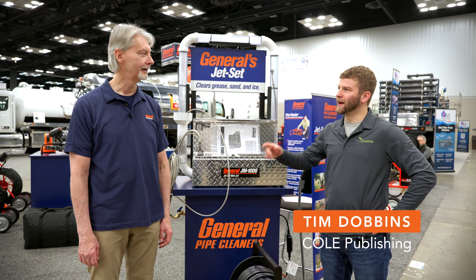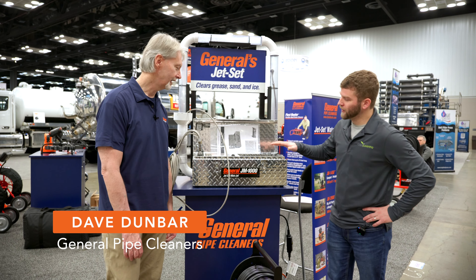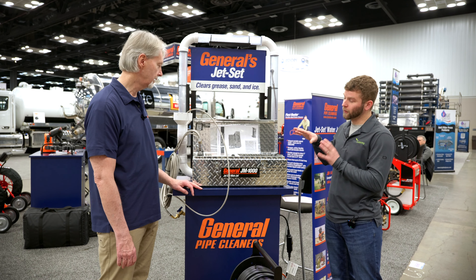Tim Dobbins with Kohl Publishing here, hanging out with Dave in the General Pipe Cleaners booth. We're looking at some pretty cool units here. Why don't you tell me a little bit about what I'm seeing here.